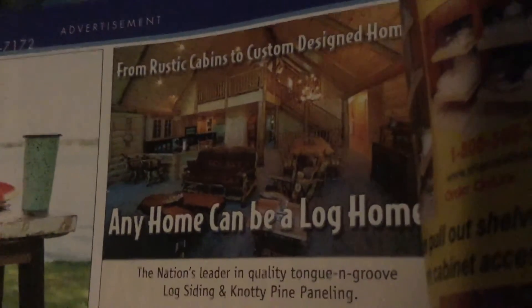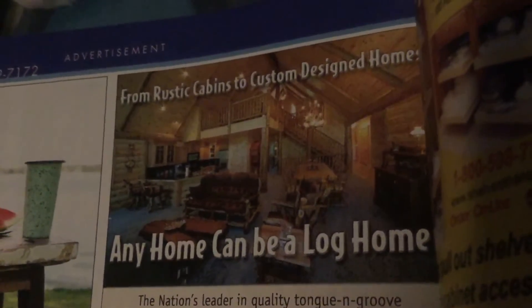Here's the ceiling fan right here with the missing blade, and this is the third time I'm showing this to you. There's a fan up there. Thanks for watching. Bye bye.